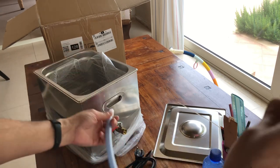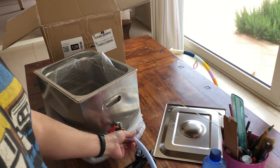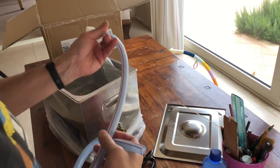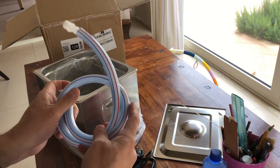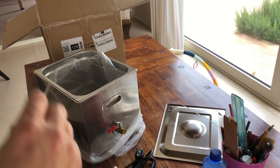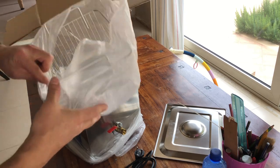Qui abbiamo un tubo, un comodo tubo che immagino andrà agganciato qui — praticamente permette di svuotare. Ottimo, perché io avevo una piccola pulitrice a ultrasuoni, l'avrete vista nei miei altri video, che però non ha la possibilità di svuotamento, quindi è un po' scomodo.